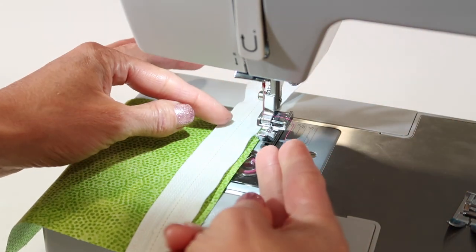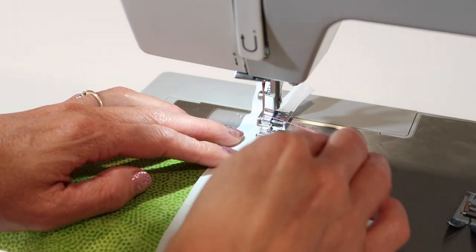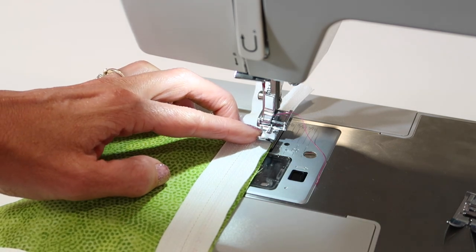If it doesn't click into place, slightly move the foot towards you and it will attach. Next, you're just wanting to be on a straight stitch, stitch length about two and a half. Make sure your stitch width is at zero — I know you're doing a straight stitch, but if it's at zero, it's right where it needs to be.